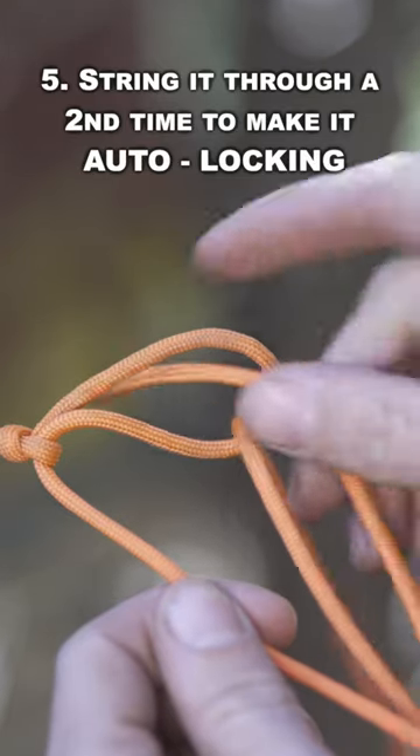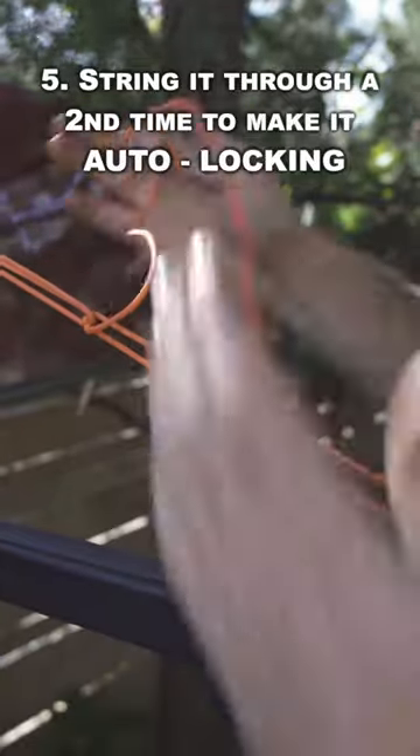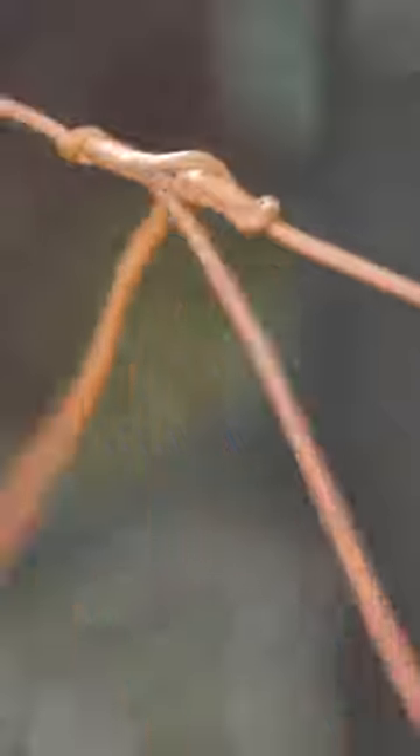But for the auto-lock, we wrap the line through twice over. The friction created will cause it to bite down and self-lock in place. Then finish it with a quick release, and it'll undo with one quick pull.